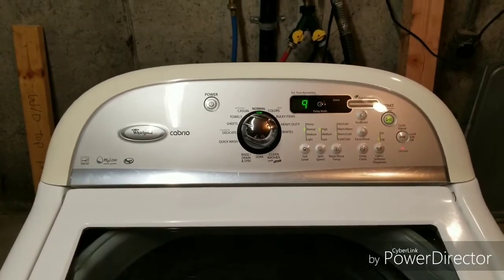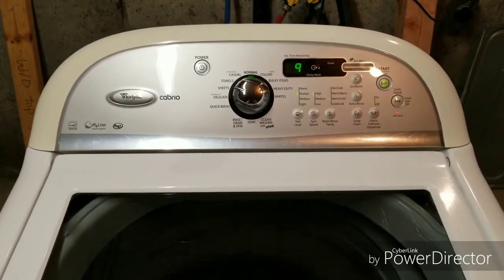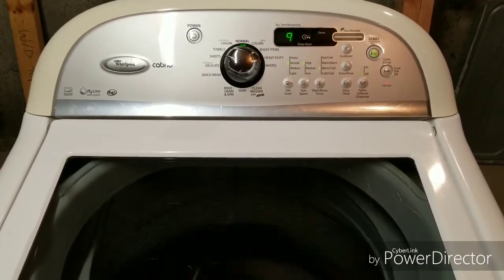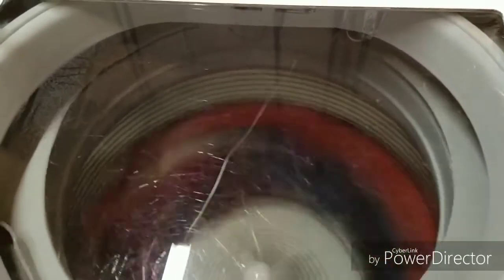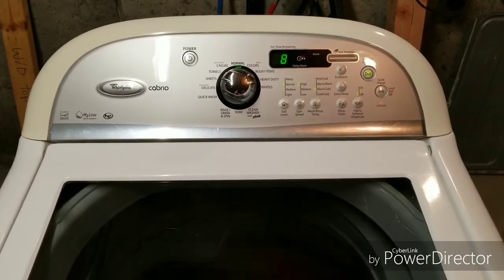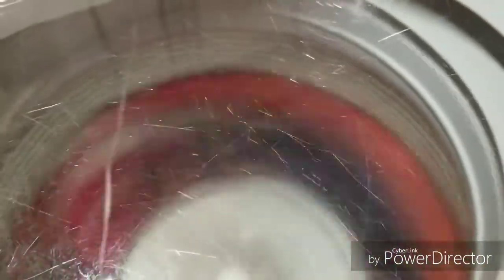Then the pump kicks in to catch the water and drain it out. As you can see, everything is working good. Almost done. And here it goes, getting up to its fastest speed.